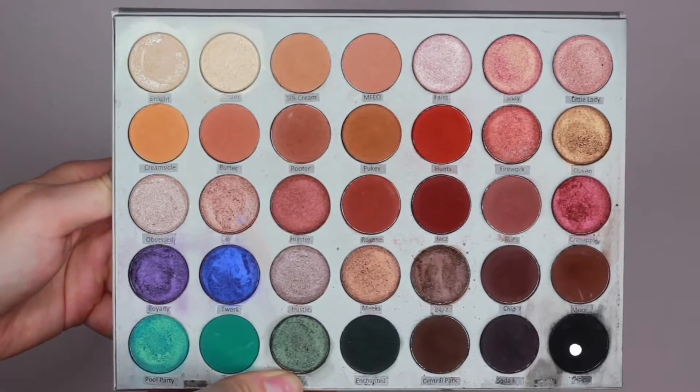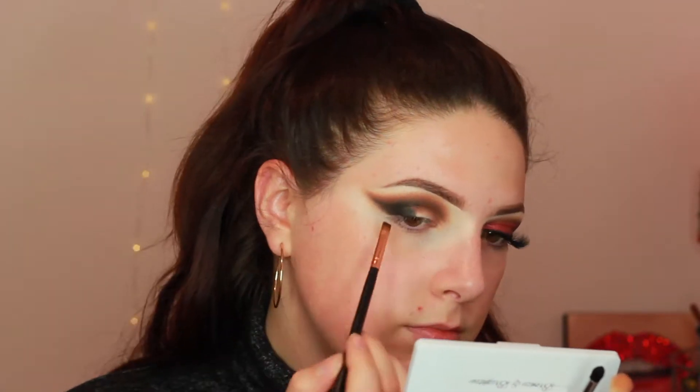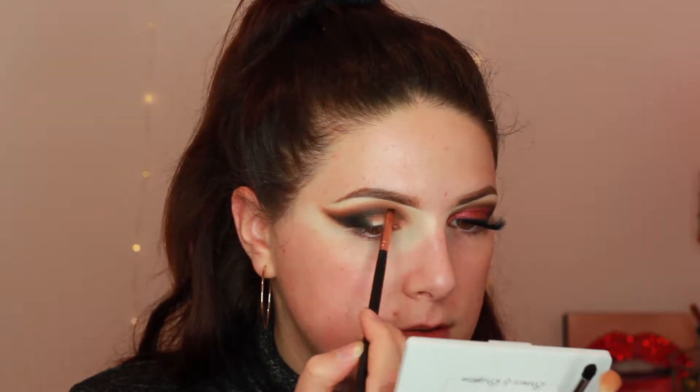I think I'm going to go in with black now. Dipping into Abyss, I'm going to deepen out the outer corner. I'm using this angled brush — it doesn't have a name, it came from Amazon. I'm going to detail where my wing is and bring that ever so lightly into the inner corner. This helps make the cranberry color pop.